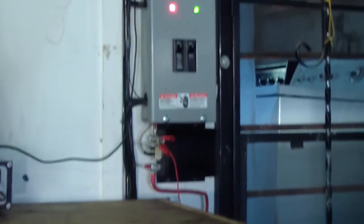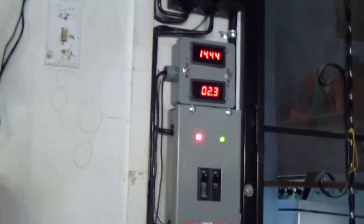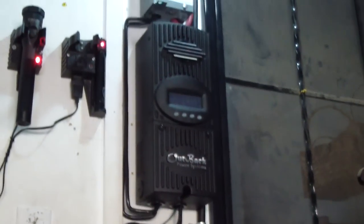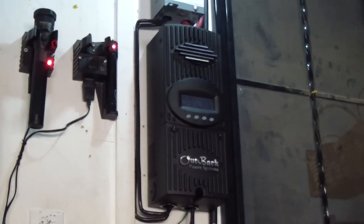I can see a better response from the charge controller to the batteries, and from the batteries to the monitors that I have. I'm working on a new project — actually a couple of them.